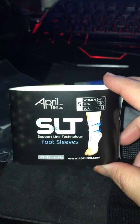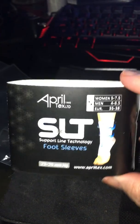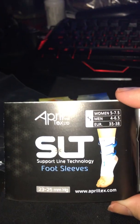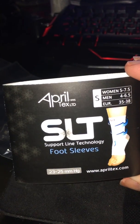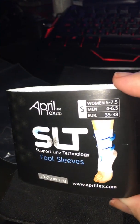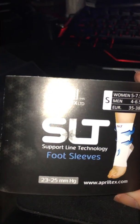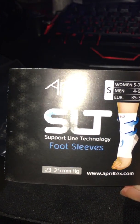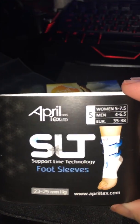Today I am going to be reviewing the Apriltex Ankle Compression Foot Sleeve. This is the binder that was wrapped around the sleeve. I don't know why it's plural on there because there's only one sleeve in the package. I did buy a small and my foot is a size 7. Due to an accident, it is quite swollen 99% of the time.